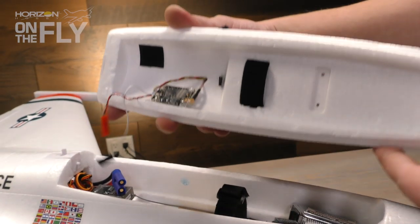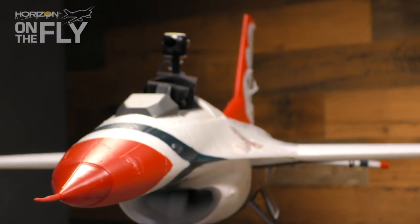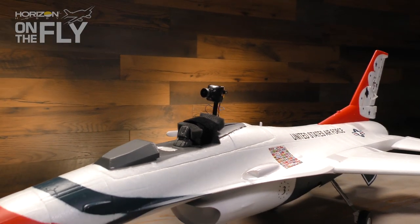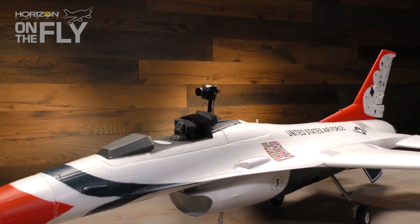We threw in an extra 3S battery just for the VTX, so we weren't pulling power from the main pack and getting fuzziness from high current draw. We fit a 3S 800 in there, and then the key was capturing it in HD, so there's a GoPro mounted behind on the hatch. The cool thing is you can take that hatch out and it's just a regular F-16.